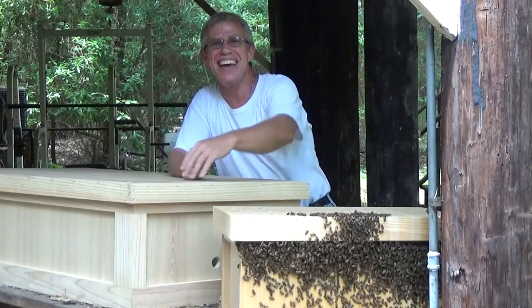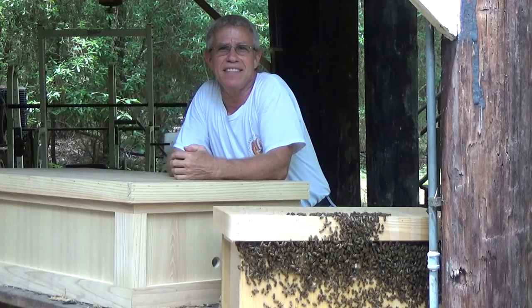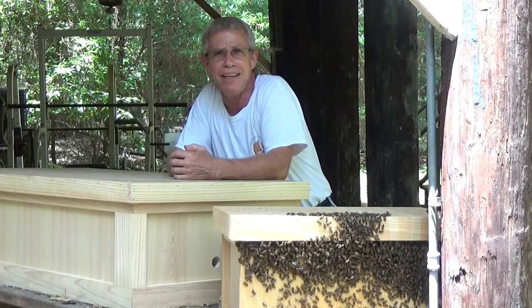Hello, Mr. Red here. Today is May 19th, 2017. I'm at the Beehive House here in Covington, Louisiana, about three miles from the Abbey.